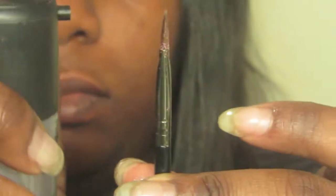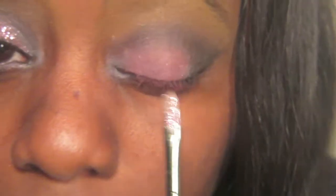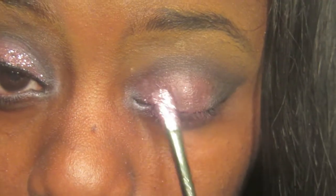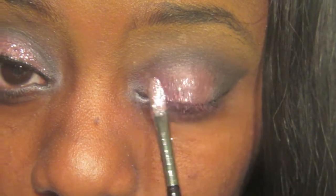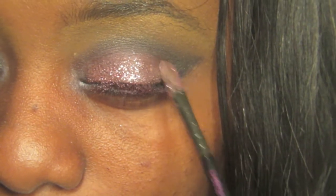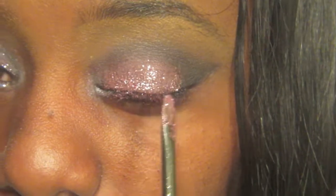This is where the fun begins. I'm taking my MAC Fix Plus, wetting my brush and wetting my eyelid. I want the glitters to stick — this is the easier way for me to apply it. I hate using eyelash glue because it's hard to get off, and I found this way to be much easier, and it does stay. The glitter I'm using is from Dollar Tree for only a dollar.